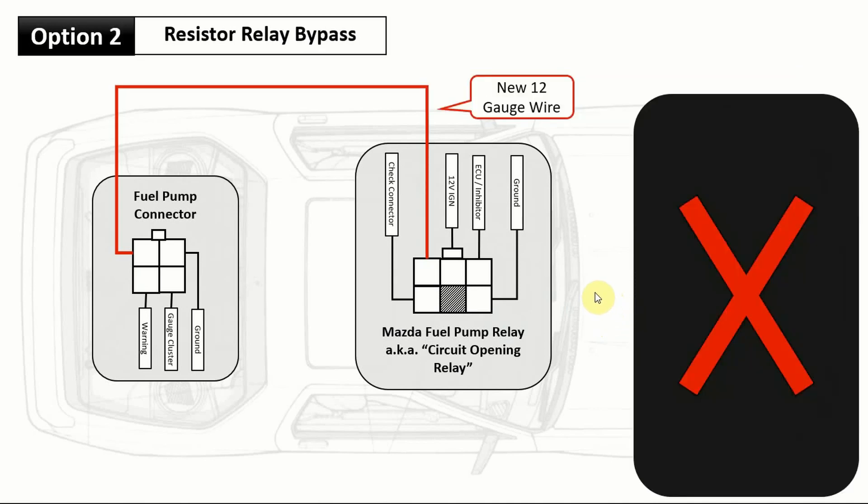Option two is what I actually did. Because of all that excess wiring running from the front passenger headlight all the way to the back, I replaced the power wire going from the fuel pump relay and ran it directly to the fuel pump.